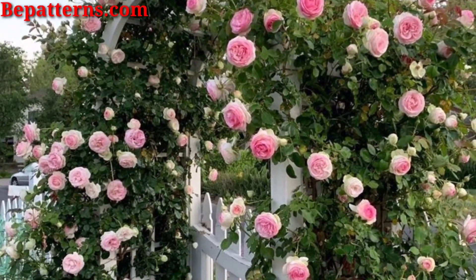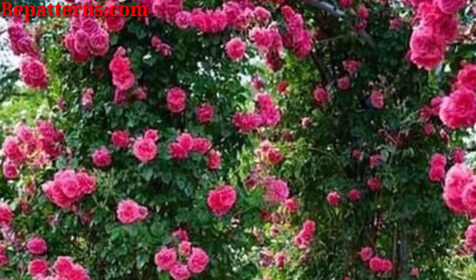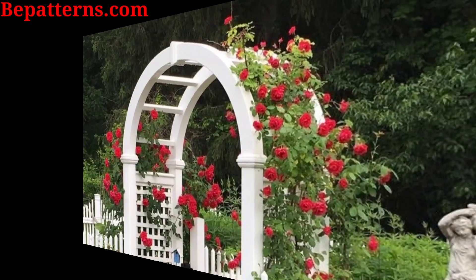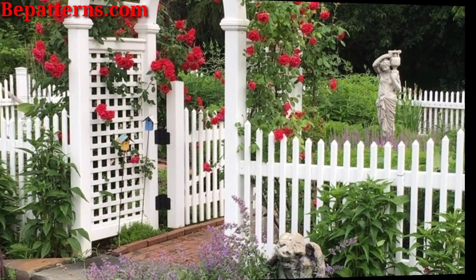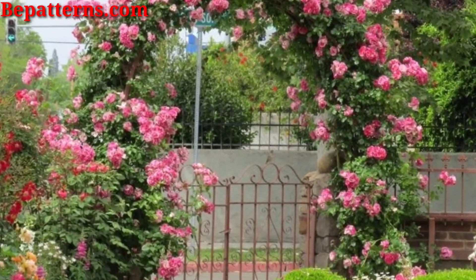Similar to stone arches, brick arches offer a classic and timeless look. They can also be used to create a more rustic or cottage-style garden. Show some love in your garden with a heart-shaped arch — it's perfect for a romantic garden or wedding events.